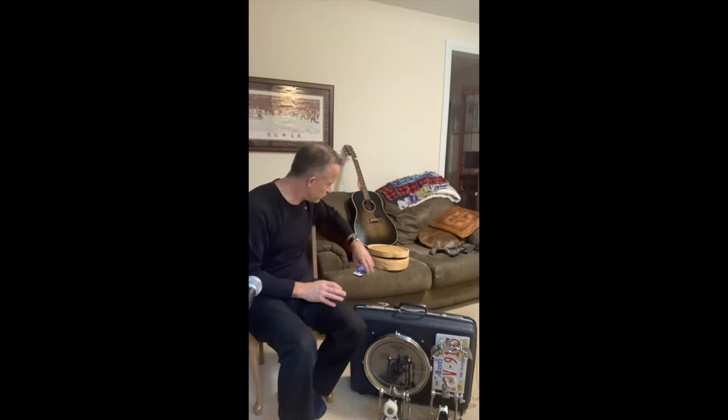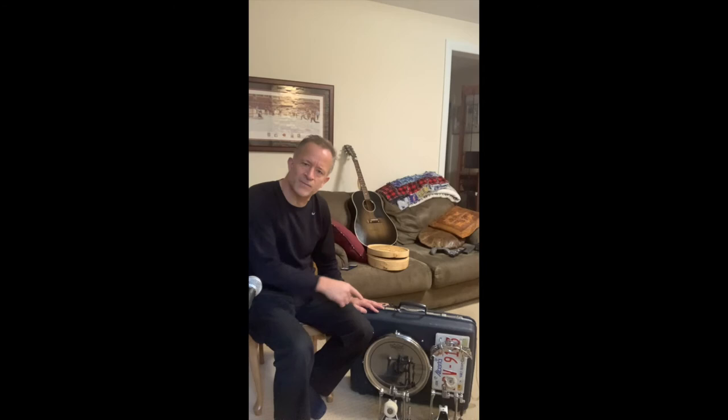That's pretty much it. If you have any questions about the building of the suitcase drum, please put them in the comments section and I will get back to you with whatever assistance I can offer if you want to set out to build one of these things.